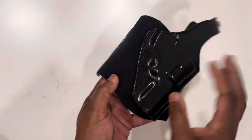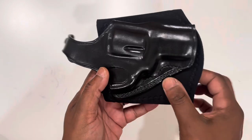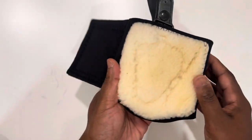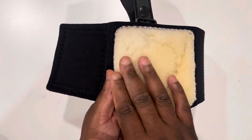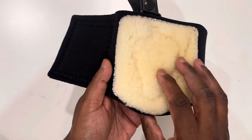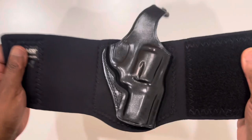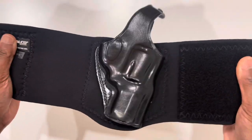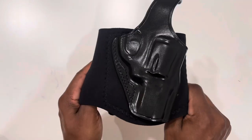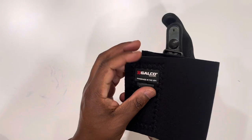The steerhide is stitched to the neoprene — you can see it through there, but you can't feel that stitching. The neoprene feels soft to the touch and gives a little bit. Wearing this on your ankle, depending on your ankle size, it will give a little so you can tighten it down or loosen it up.